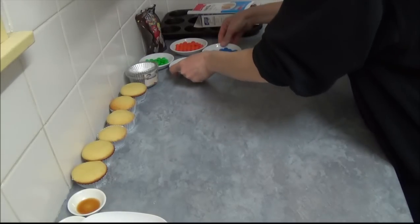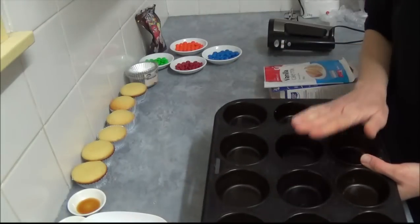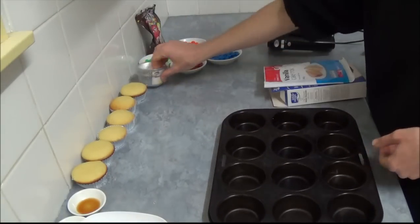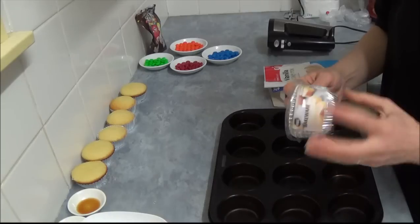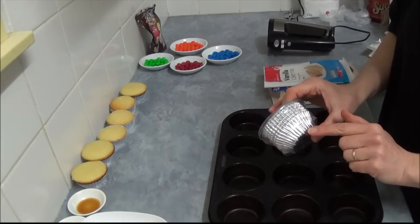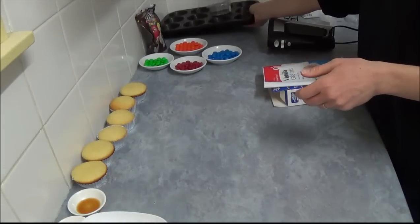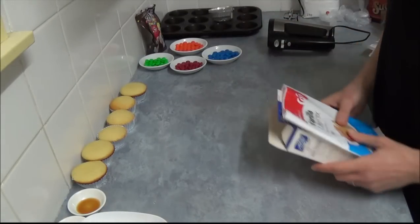And what we can do is, we're using a standard muffin tray, which we line with the foil cupcake bases, as you can see. So once we've done all that, next is choose which one you like.